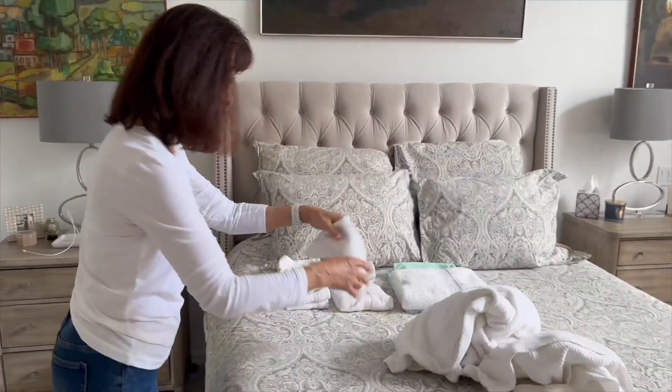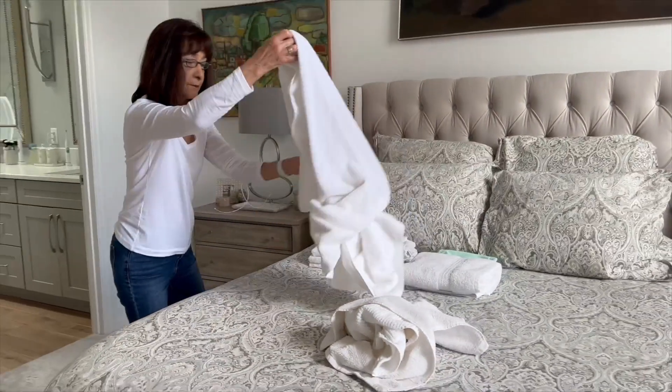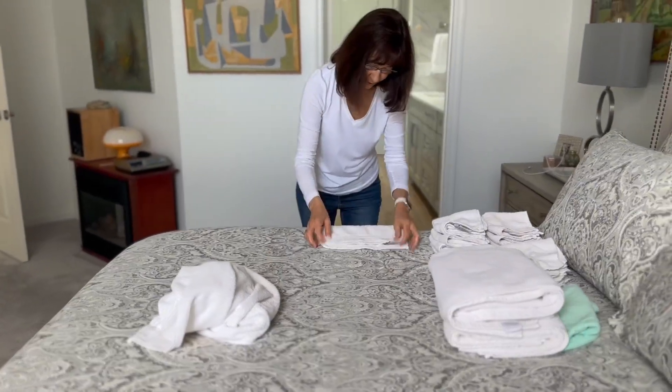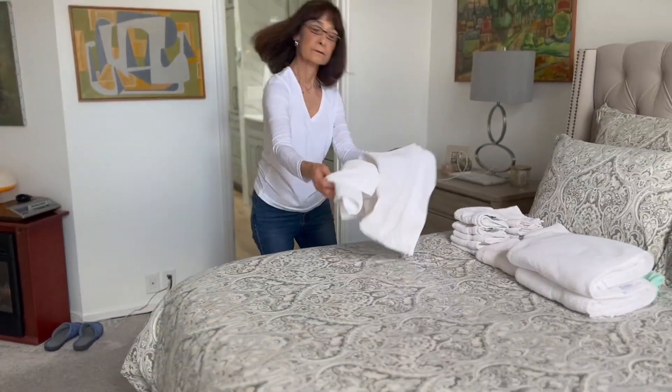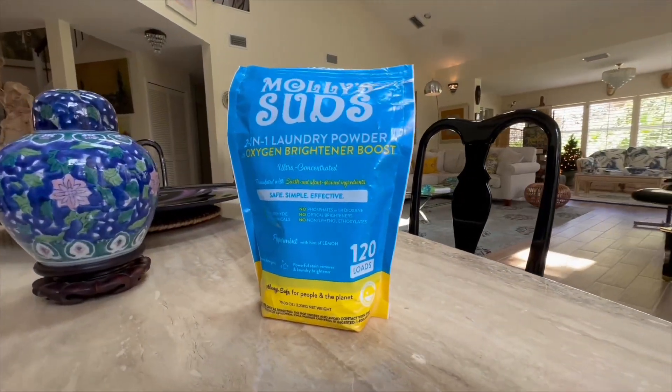Now let's answer some of the most common questions. Yes, it's suitable for all water temperatures. No, it doesn't contain artificial fragrances or dyes. Yes, it's suitable for various fabrics from cotton to synthetics.